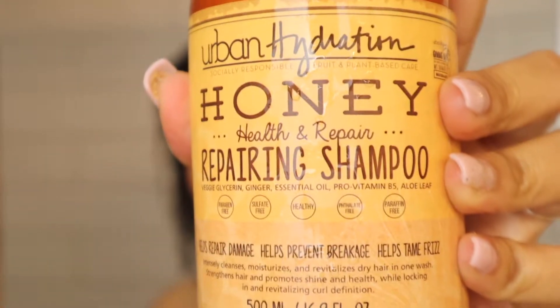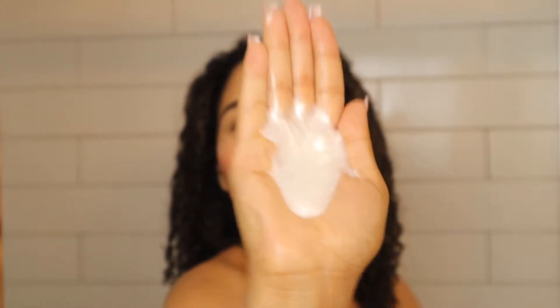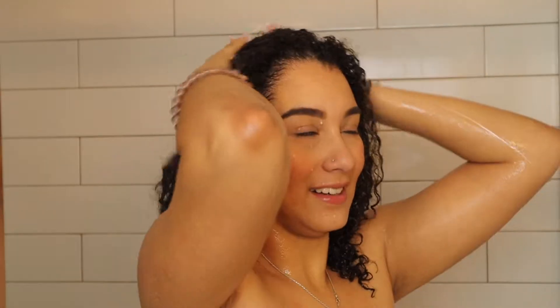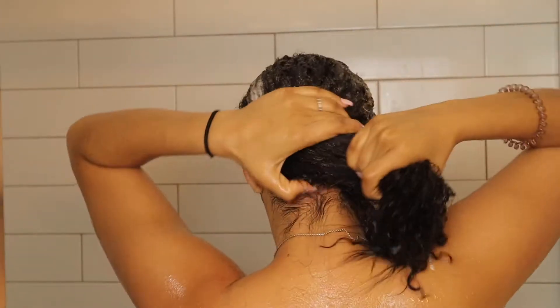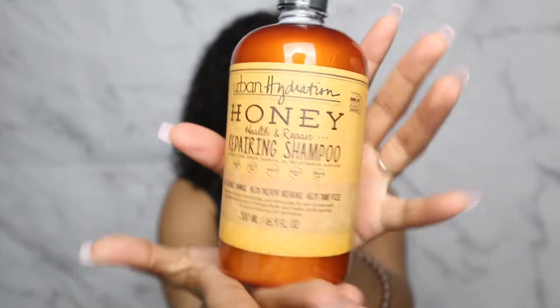Right now I'm actually going to use their deep conditioner. I already washed my hair with their shampoo. I went in with their repairing shampoo, which has veggie glycerin, ginger, essential oil, pro-vitamin B5, and aloe leaf. It smells so good — it's like a sweet honey. Well, it's a honey line!